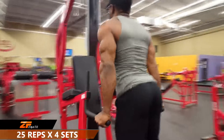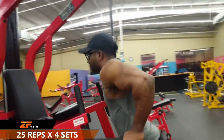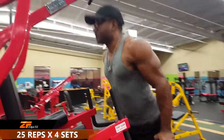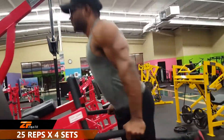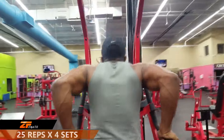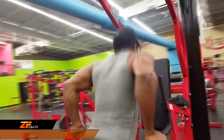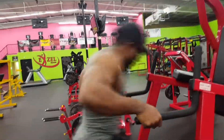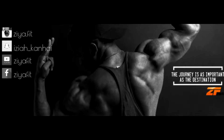And to finish off this vlog and to demolish your triceps, we're going to be doing dips — 25 reps for a total of 4 sets.